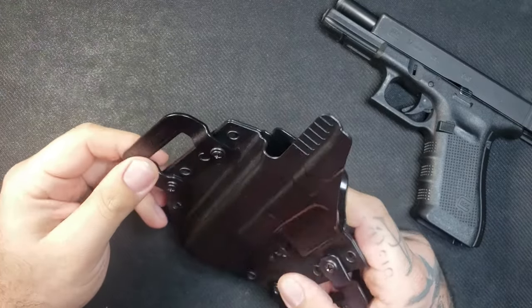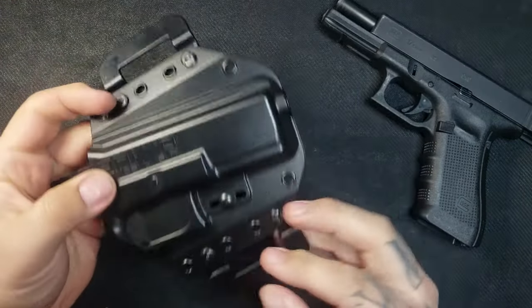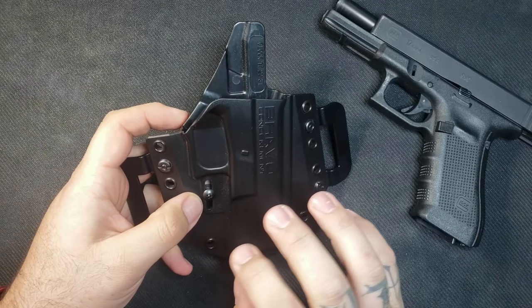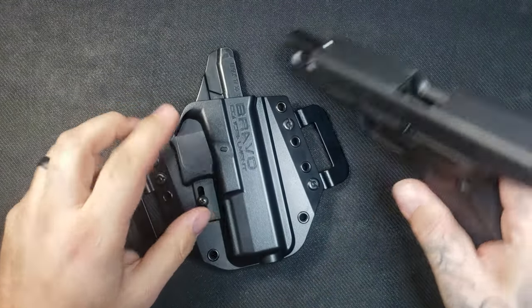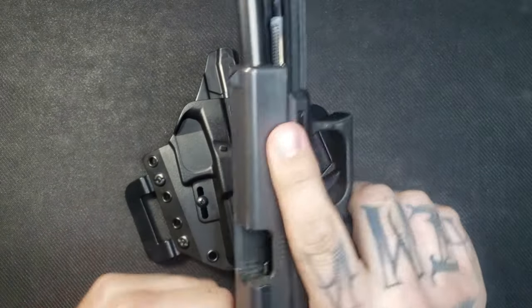Again, this is the Bravo Concealment Outside the Waistband Holster. I did add the pancake clips to it, which I will get into in a little bit. Let me jump right into my five-point holster necessities that I think any holster should have. But first, as always, there is a clear chamber, there is no magazine — this is a clear and safe firearm.